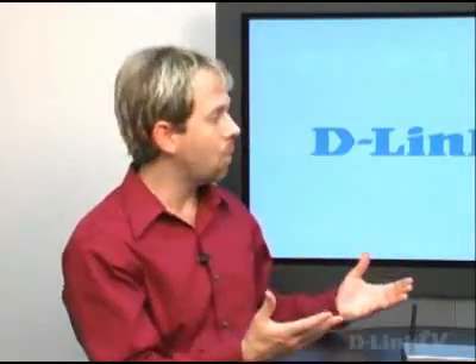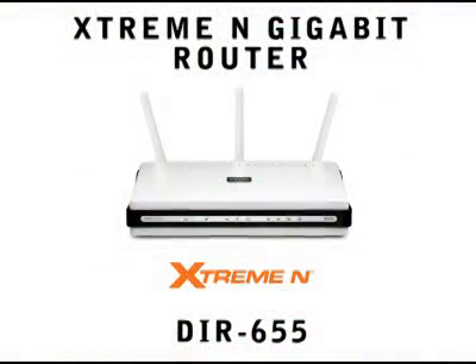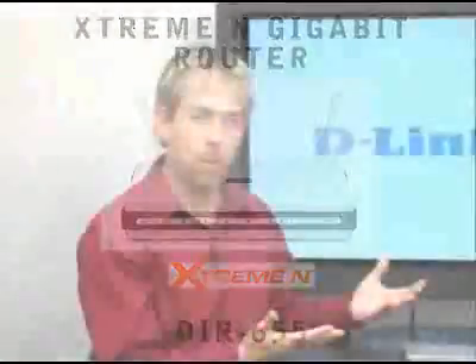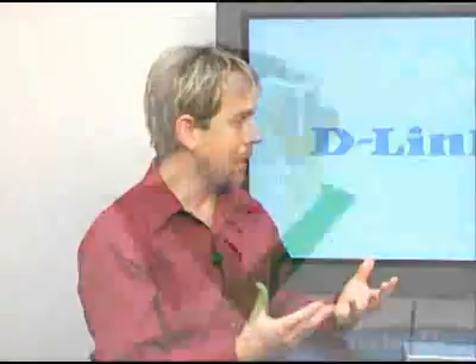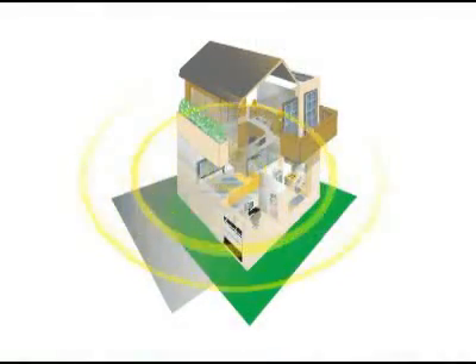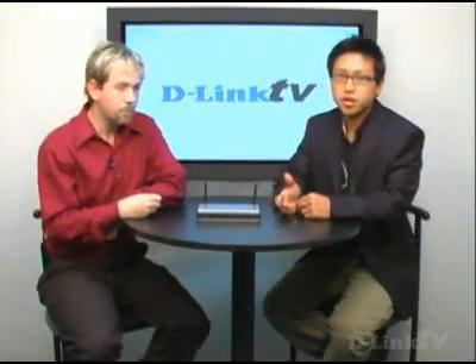The next thing — and the most important thing — is if you have wireless B, 802.11B, upgrade. Either upgrade to G, or even better, upgrade to draft 802.11N. D-Link has a lot of draft-N products and routers. Upgrading to draft-N is really the best thing you can do, because with draft-N you get extended range and much better speeds. You really improve your reception, quality, and speeds with draft-N.